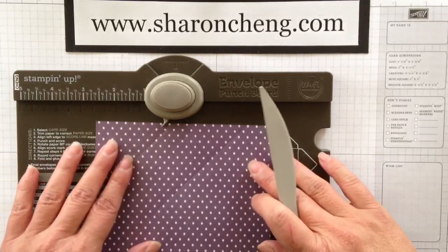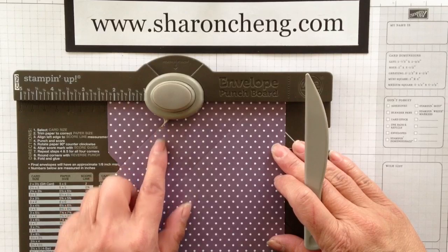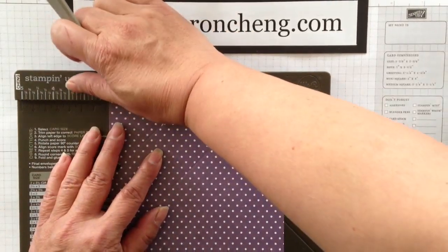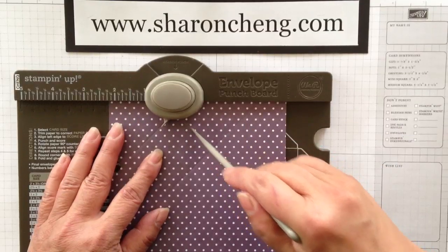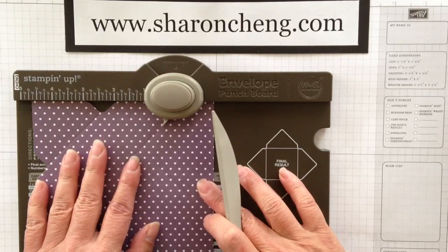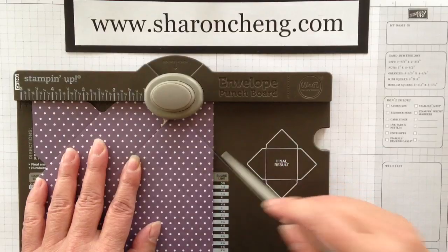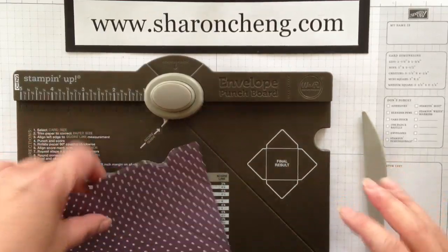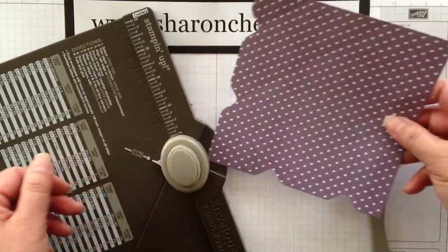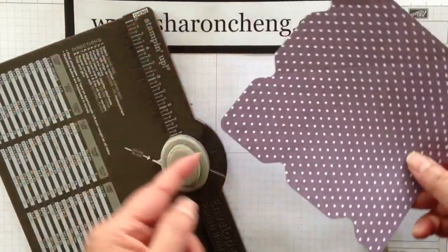What you're going to do is line up the score mark with this little pointer so you don't measure from here again. You're going to punch and score, come over to the next score mark, and punch and score. You're going to do that to all four sides, and you're also going to round the corners on all four sides, just like that. Punch, and there you go.